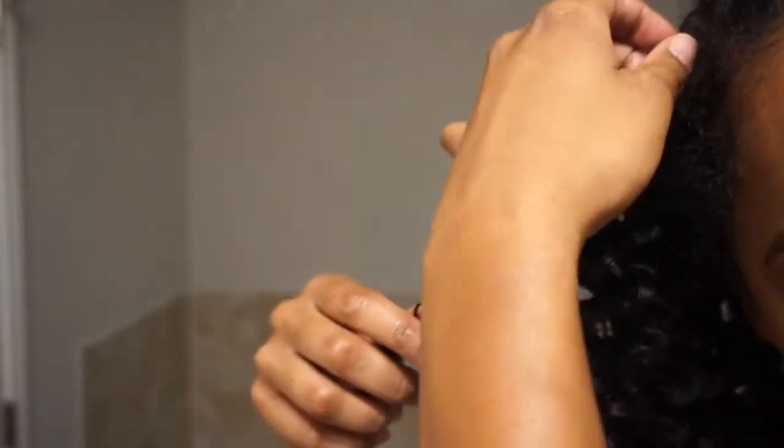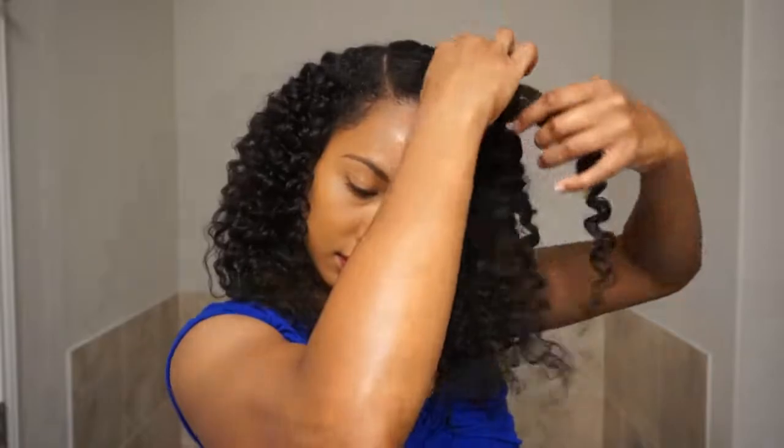You guys can see I was left with a lot of definition and shine, which I absolutely loved. Then I just finger combed my hair and separated some of the curls individually to create more volume. The new Curls Ultimate Styling Collection is available on their website at www.curls.biz — be sure to check the description box for a link as well as for more information on this collection.